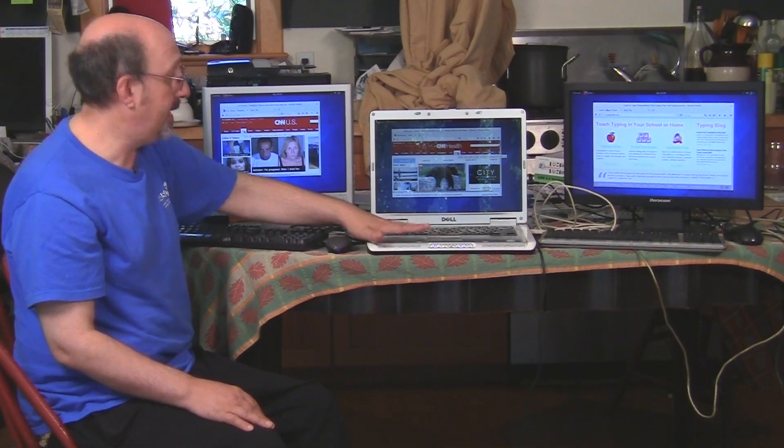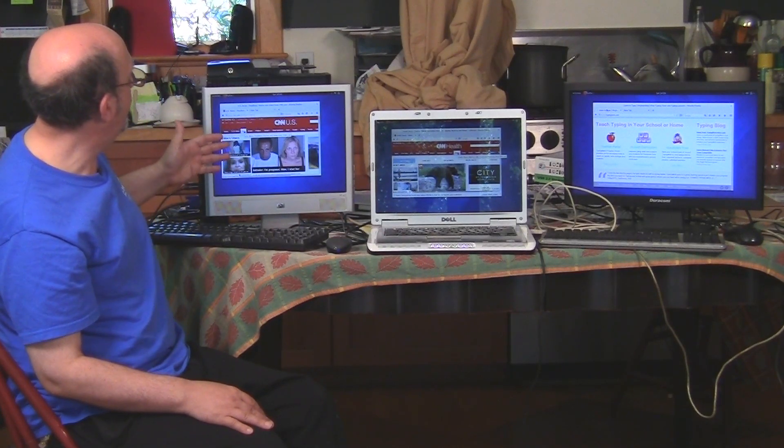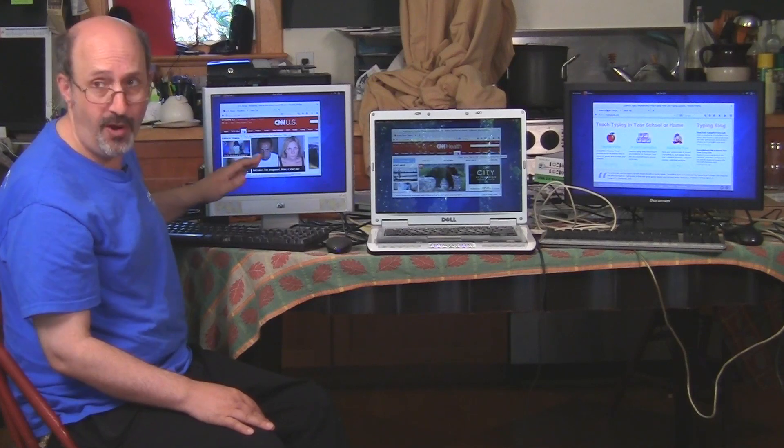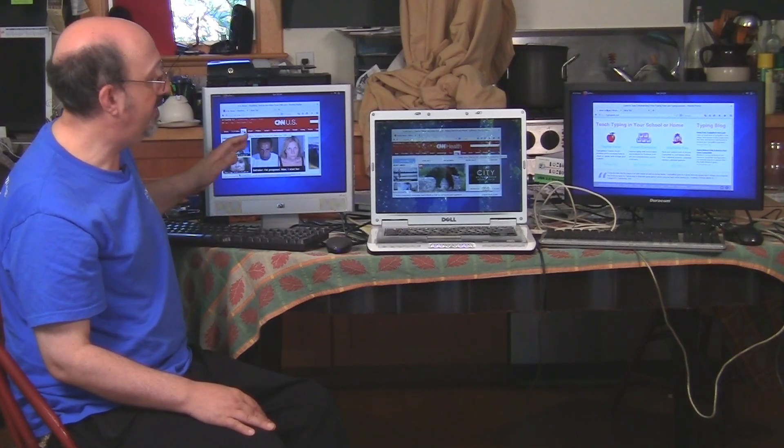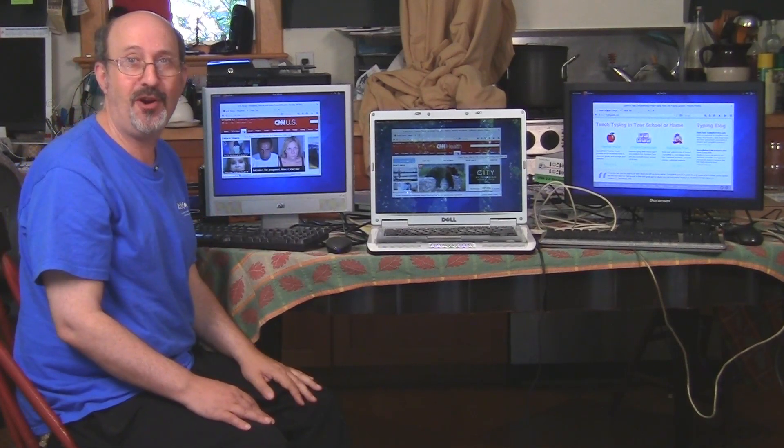I think that's pretty exciting. I'm also using a totally new web browser — this is Firefox 30. You could also use Google Chrome, which is also a very fast and good browser. This is Phil Shapiro in Tacoma Park. Thanks for watching.